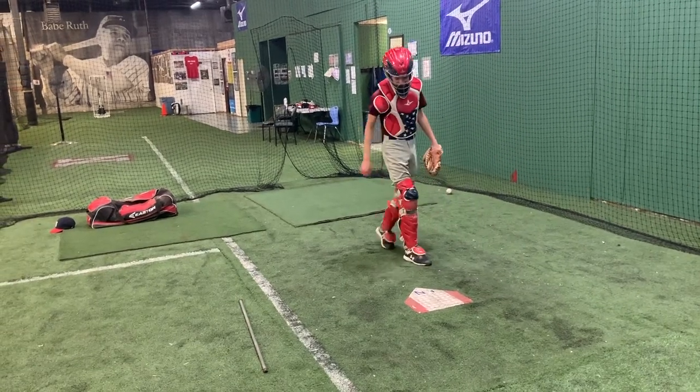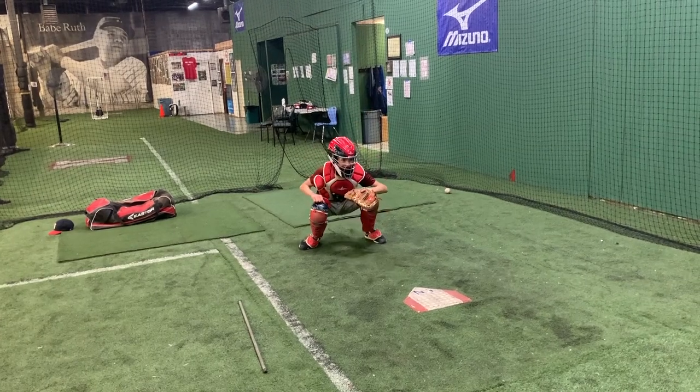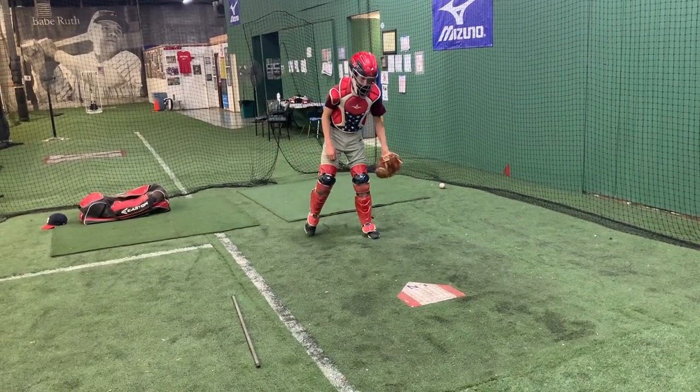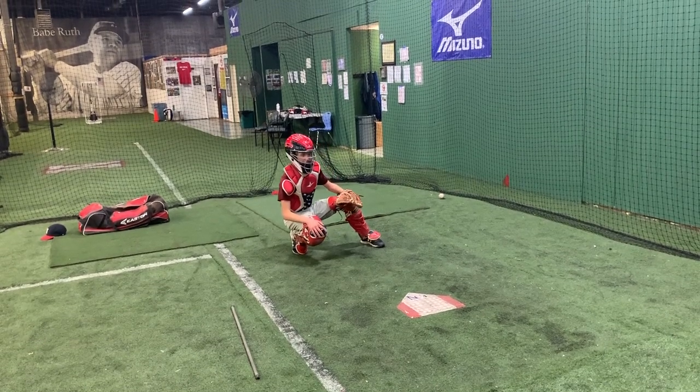Two in a row. If you don't have it, don't throw it, baby. Isn't that what every coach says? Have you ever played? Right? Under Armour, Baseball Factory — you don't have it, you don't throw it.